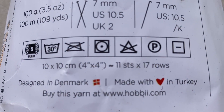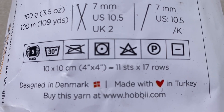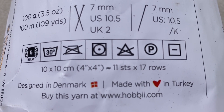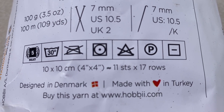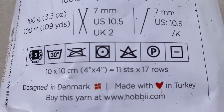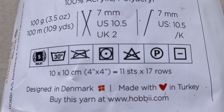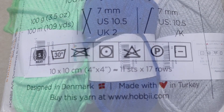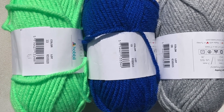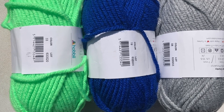The care instructions say: wash at 30 degrees Celsius or lower, do not iron, tumble dry at low temperatures, do not bleach, you can dry clean except in trichloroethylene, and lay flat to dry. Since it is a bulky weight number 5 yarn, the crochet hooks and knitting needles recommended are 7 millimeters.